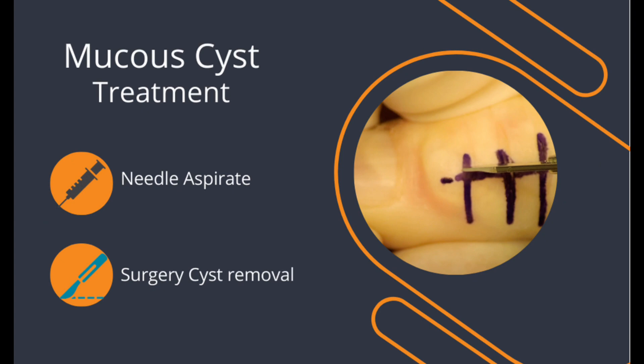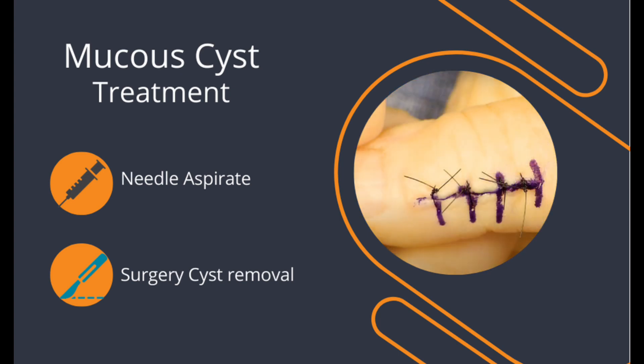The definitive treatment is through surgery. The surgeon removes the cyst, as well as taking away the bone spur and feeding channel that formed the cyst in the first place. This has a high chance of success with a low recurrence rate. The surgical wound takes two weeks to heal, with return to function at four to six weeks.